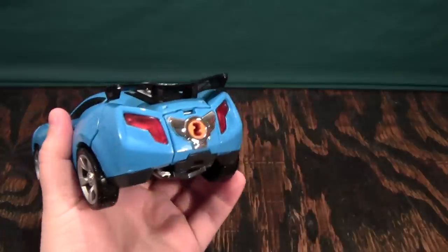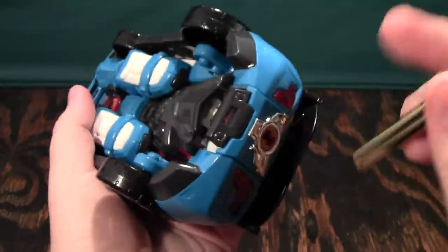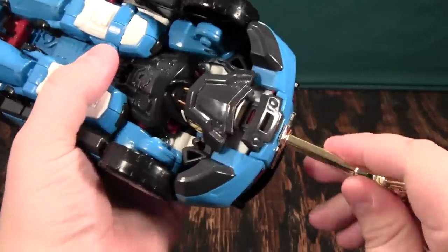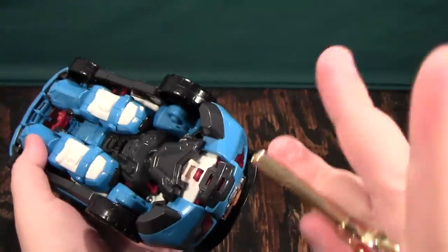Now let's start the transformation for this guy. This is one of the few where you really need a key to do it, because there's a button inside that you press which will unlatch a piece right here — you need to do that, because otherwise you might end up breaking something. So that's what the key is for.